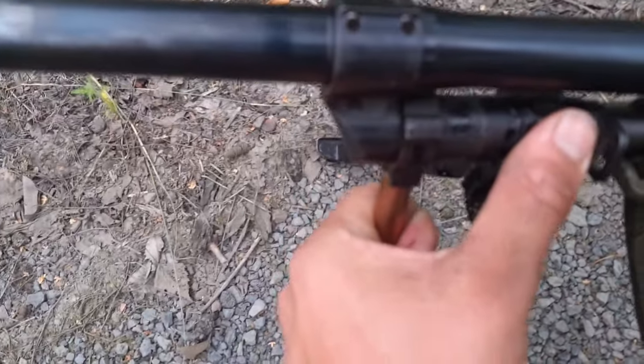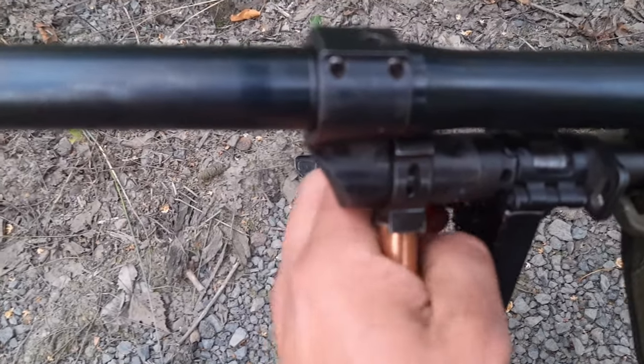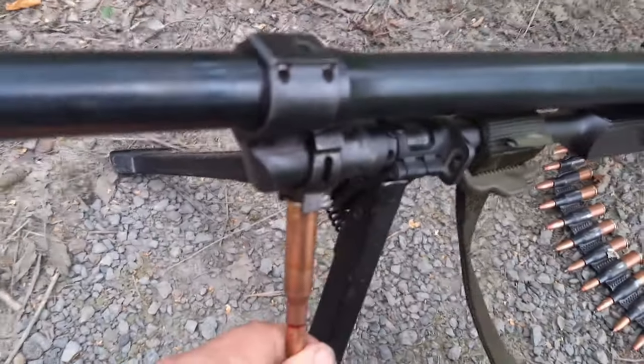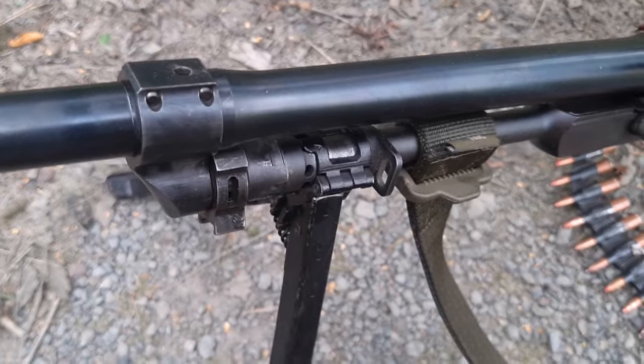You apply a little bit of tension and turn it like so. There is not a very positive index, but it works. As a machine gunner, you always have one or two loose cartridges on your vest just for this purpose, so you can move the regulator if necessary.